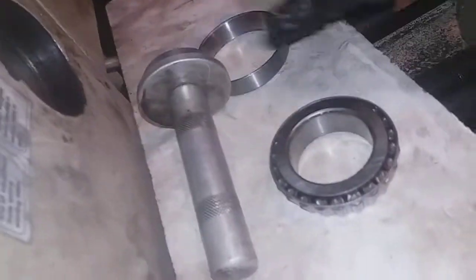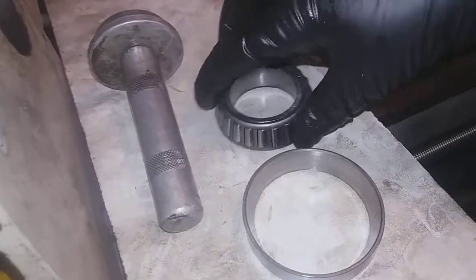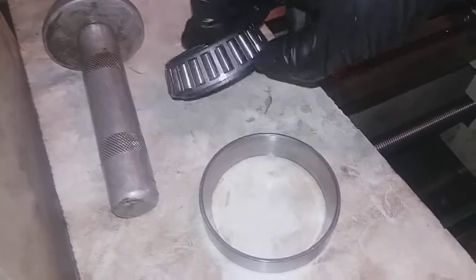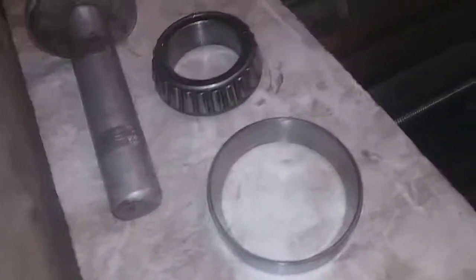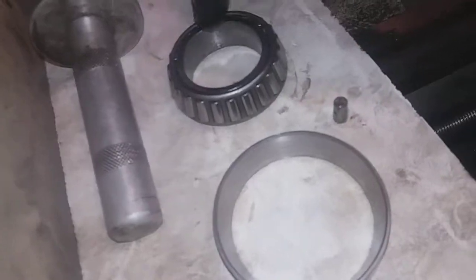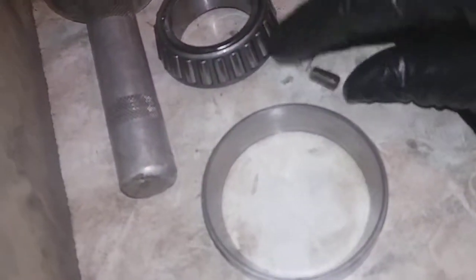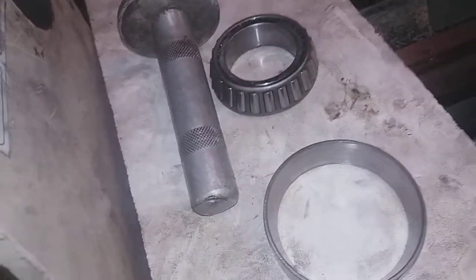So I got the spindle out, and I'm working on getting the bearings out. There's just that piece, and then you've got your carrier — I think that's basically what they call this — a shell or whatever. It's just sort of pressed on there, around it, and it holds these roller bearings in here. Just those little guys there, like that. It's a tapered roller bearing.